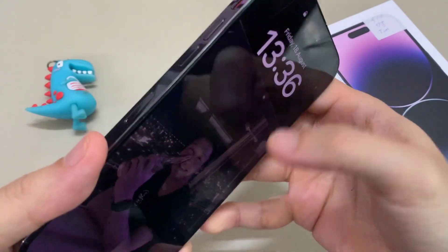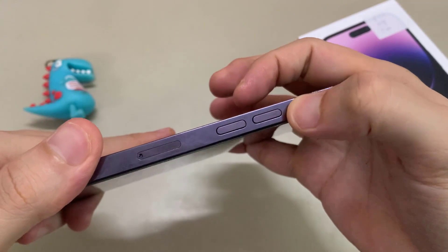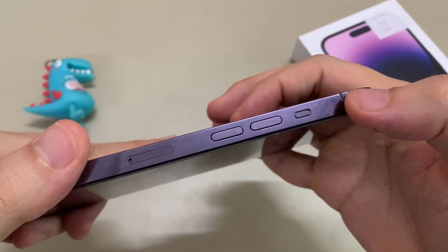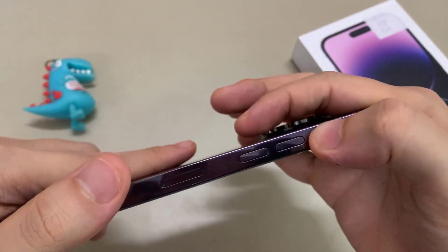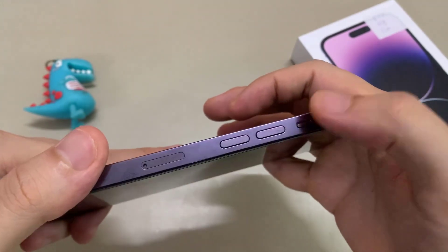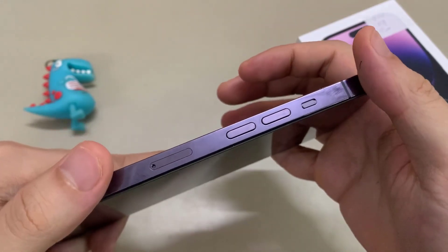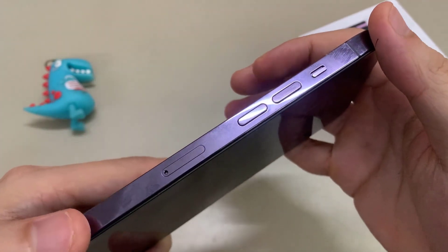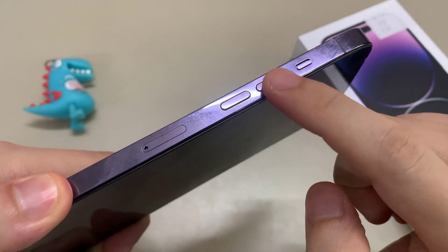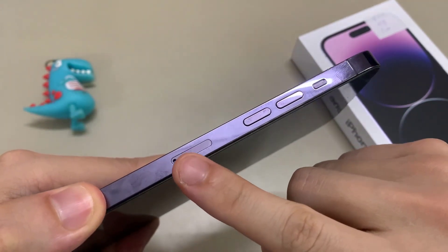Now we move on to the left hand sidebar. Here on the left hand side there is a ringer or silent button. If you switch it down it becomes silent, and if you push the switch up it will become alert and give you a sound when you receive an incoming call. Below the silent button is the volume buttons — you get the volume up button and volume down. And down here is a SIM tray.